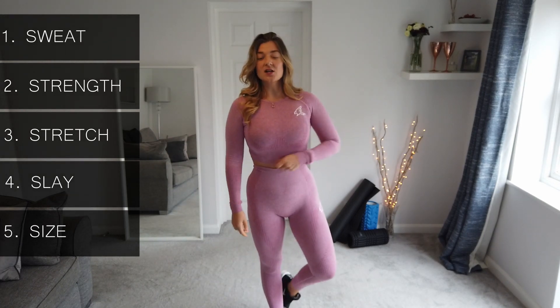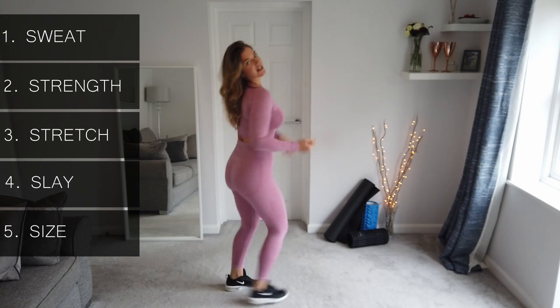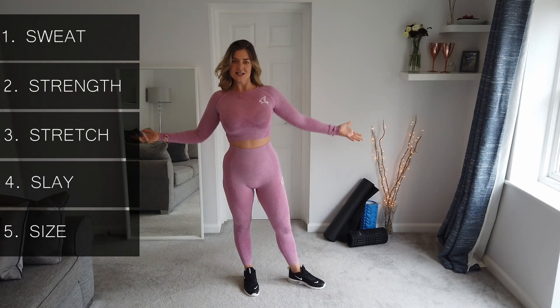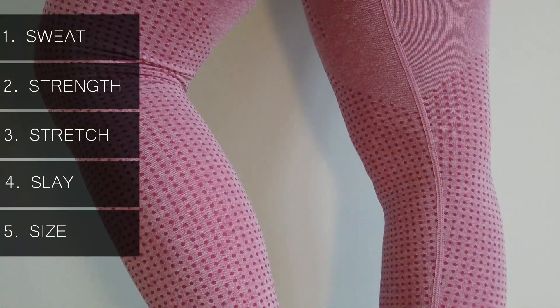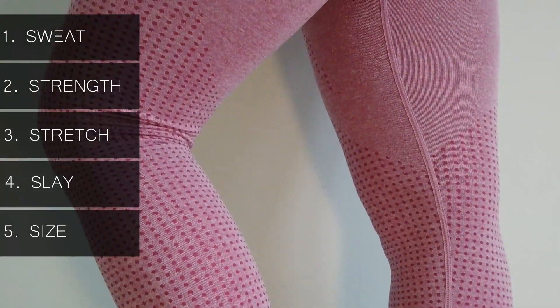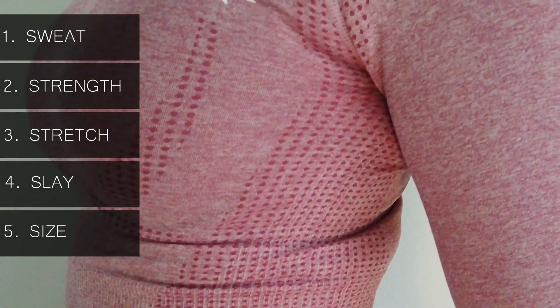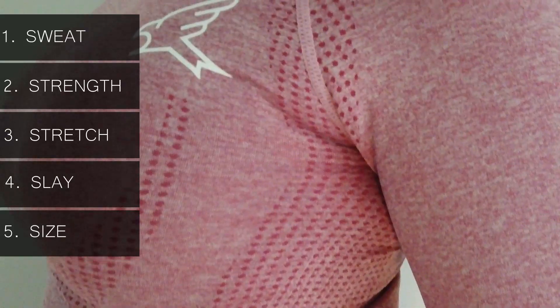It doesn't ride up or anything — it's perfect. The size is good, and it passes all the tests for me. I really like it — love the colour, really feminine, nice design. Look out for Kite on Instagram and online. If you like this, give me a big thumbs up, let me know if you want more fashion reviews, and subscribe to my channel so you know when the next fashion, fitness, flexibility, or food video is coming your way.